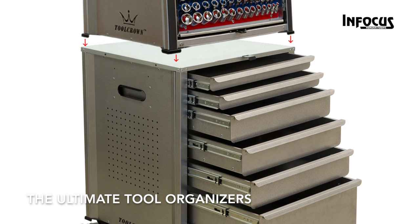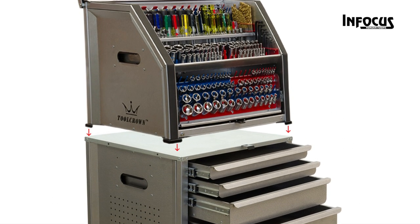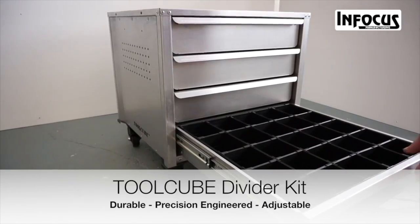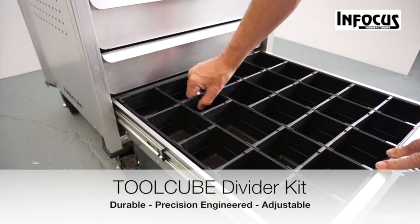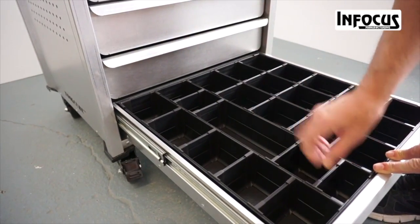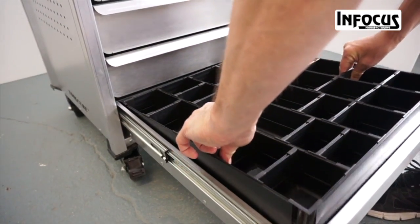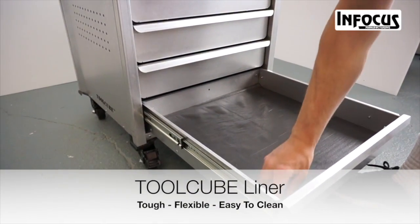Paired with the ToolCube Plus, these products are must-haves for tool organization. The ToolCube Plus can be purchased separately from the Tool Crown. The ToolCube Divider Kit can be added to the ToolCube Plus to organize your tools, and the ToolCube Liner can be added to protect your tools and tool chest.